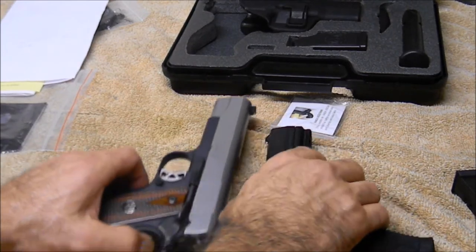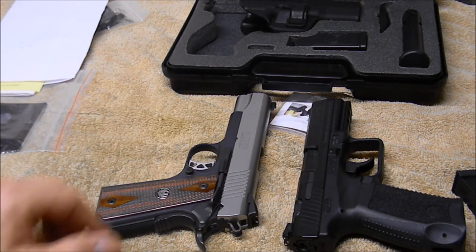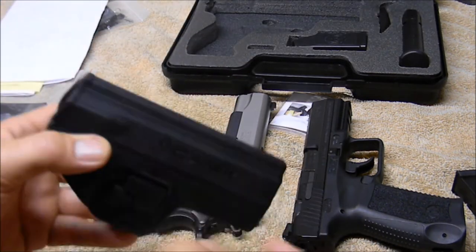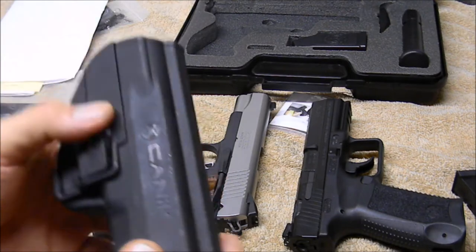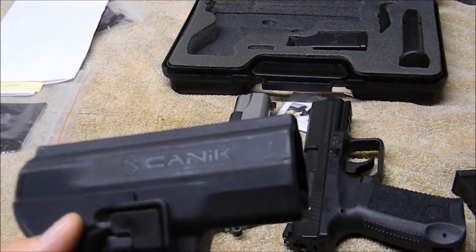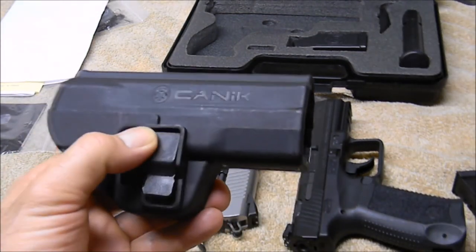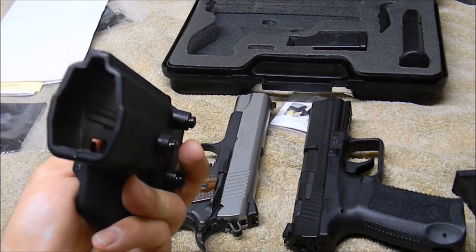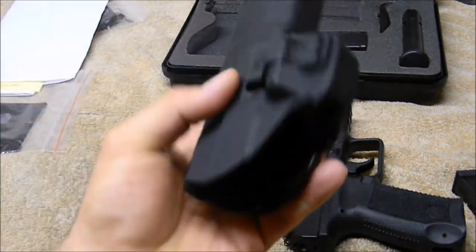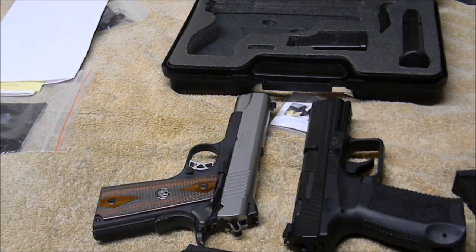I'm taking both of these to the range tomorrow and will do another video on that. I may also do a video of the holster after I put it on and practice with it on my belt. From what I've heard, Canik uses ISO 9000 standards, which is what NATO wants from any factory producing firearms for NATO countries, and Canik is definitely one of those. The Serpa holster feels just as solid as the one I had for a USP-40 I used to own. Anyway, thanks for watching — if you like it, subscribe; if not, have a good day.